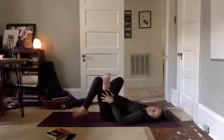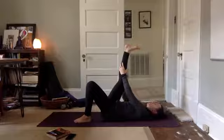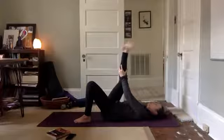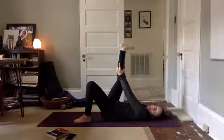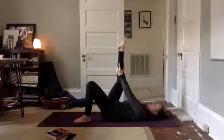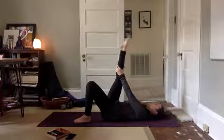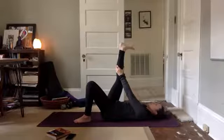Left foot comes back to the ground, right leg comes up towards the ceiling, taking hold of a straight right leg. We're going to make circles with our ankle. And then move the opposite direction. Point your toes, flex through your heel. Point your toes, flex through your heel.